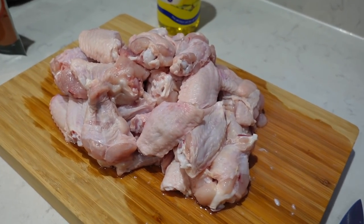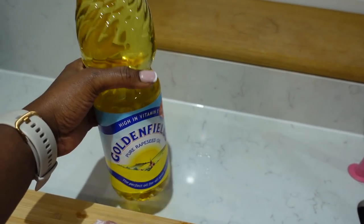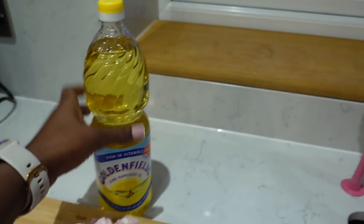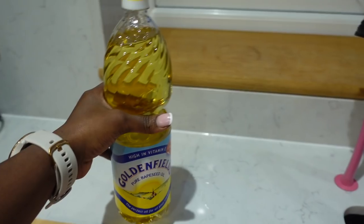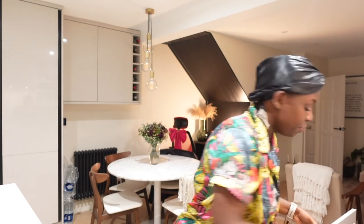I've already got some chicken — I washed it and cut it. I also got this rapeseed oil. I don't like the name of this oil, it just gives me bad vibes. But my auntie told me it's actually a good oil to use when you're frying stuff, because we're going to need to fry this chicken. I'm definitely going to have the recipe linked in the description box, so do make sure to open that up.